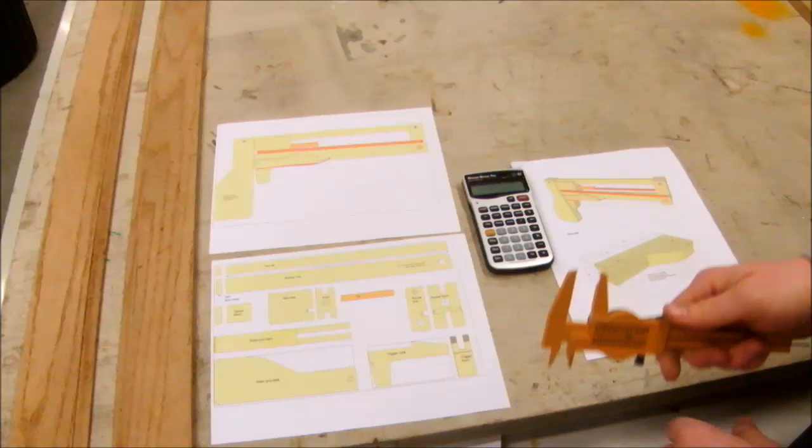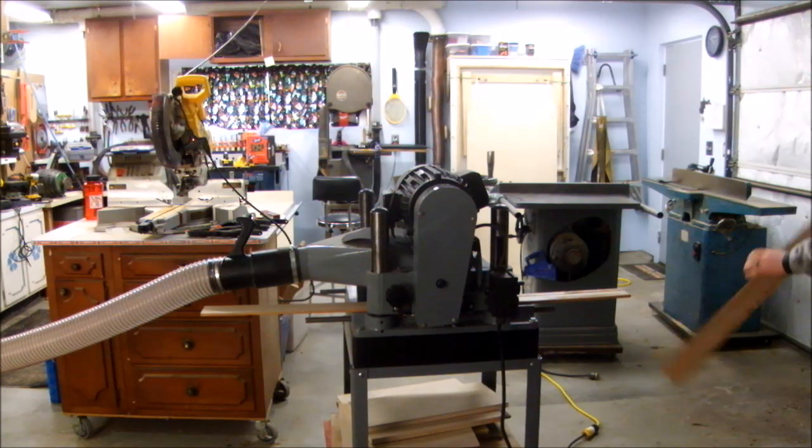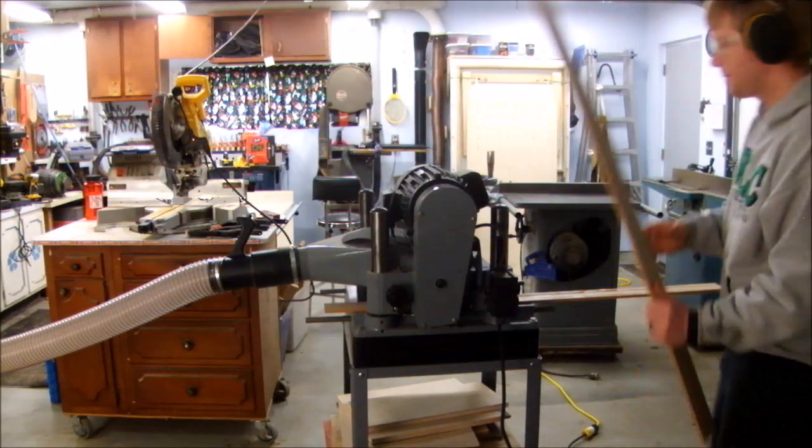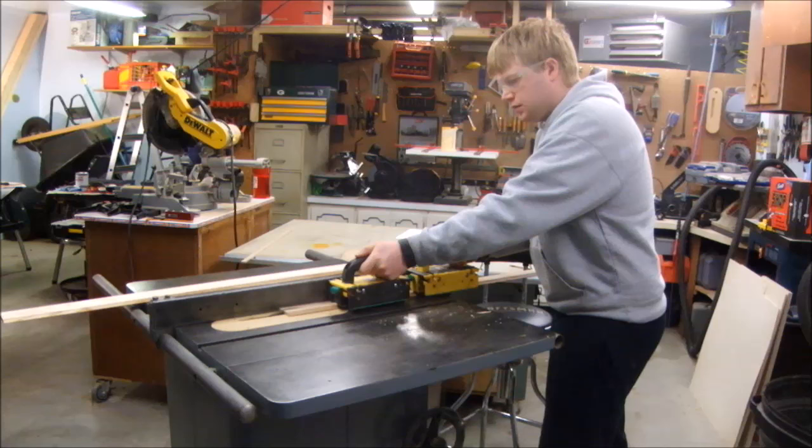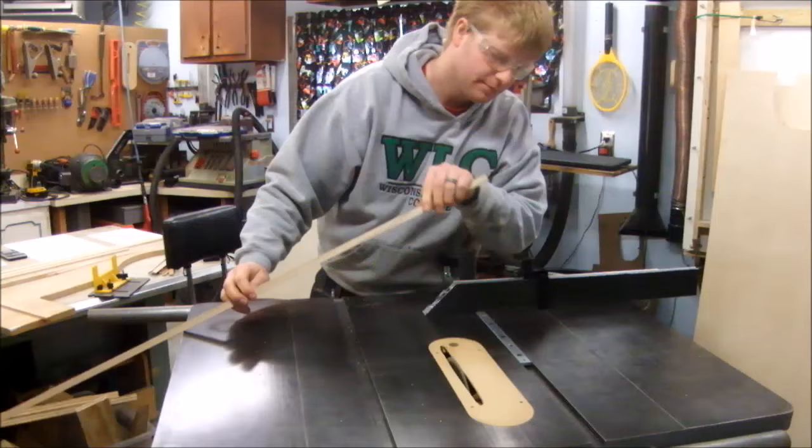I started by planing some scraps of oak down to a quarter-inch thick. These thin pieces will become the runners that the bolt slides back and forth on. After both faces were cleaned up, I moved to the edges on the jointer, and then on the table saw I ripped them to width, and I also used the cross-cut sled to cut them to length.